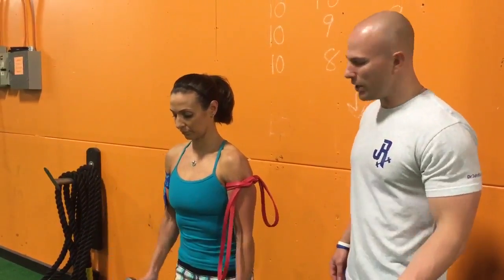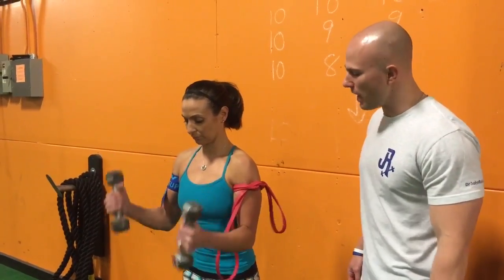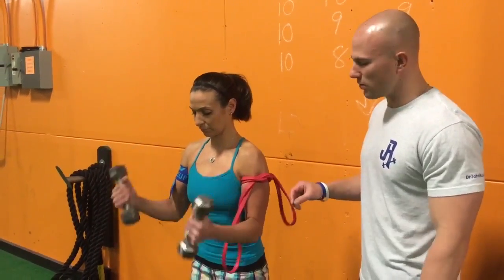What this is going to do is elicit a huge pump effect. It's going to be great for muscle hypertrophy and strength while minimizing the joint stress.